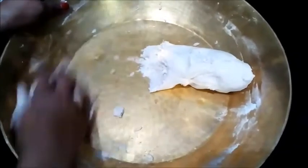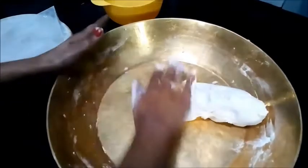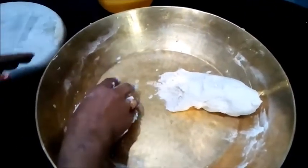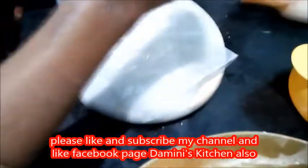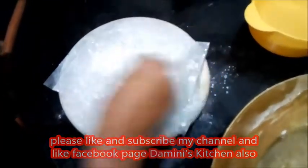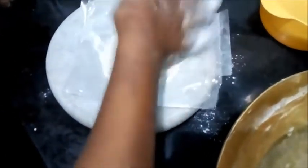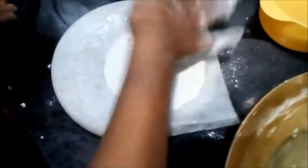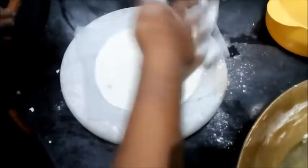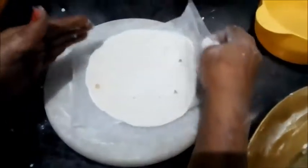Make small bowls like this. Now take a polythene like you have in your kitchen. Spread some wheat dust or rice dust over this. Now take this bowl and with the help of your hand spread it, make it flat and make it like a chapati. Now you can see that it becomes circular, like the chapati.